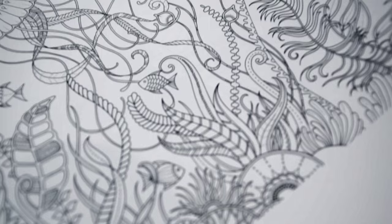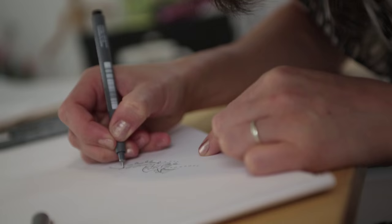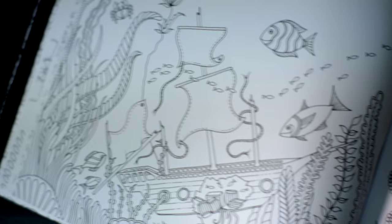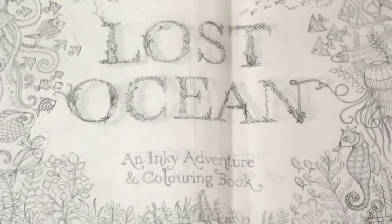Lost Ocean was the natural next book after Secret Garden and Enchanted Forest. I wanted to take people on this magical underwater journey. There's so much scope for really beautiful coral gardens and these weird tangles of seaweed and lots of different dark caves and shipwrecks. I had a dream list of things I wanted to include in the book and my plan was just to cram as much of that in as possible.